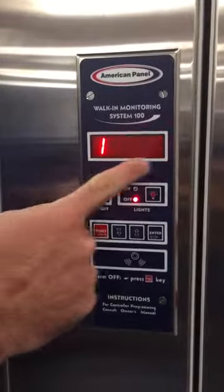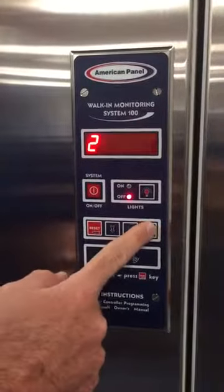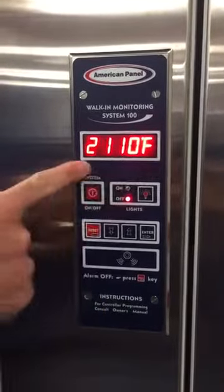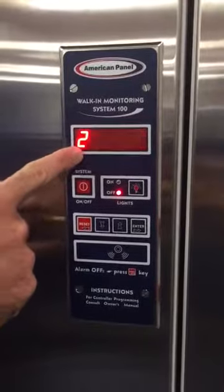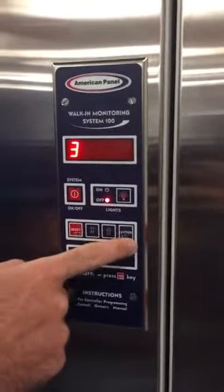This is the door heater start temperature. Once it gets to this temperature it will turn the heater on. This is the disengaged temperature for the door heater wire. Once the door frame gets up to this temperature it will turn the heater wire off.